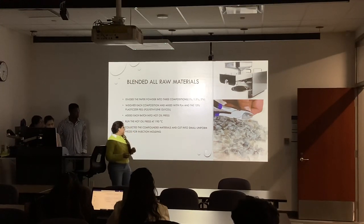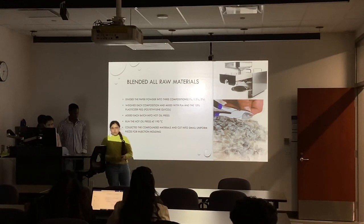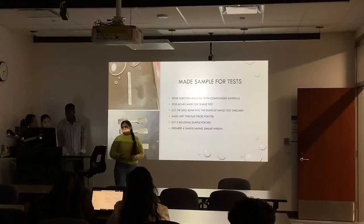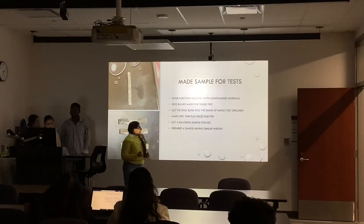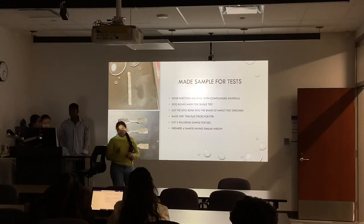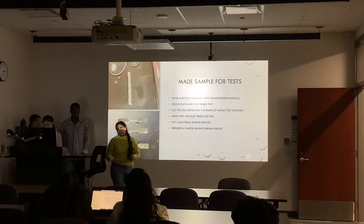After that, we cut our raw material into smaller pieces so that we could subject it to injection molding to get a better dog bone. We made dog bones for our sample analysis — for tensile testing and impact testing — and then we cut our dog bones into flatter and smaller pieces so that we could use them for DSE and biodegradability.